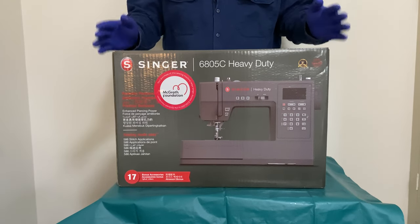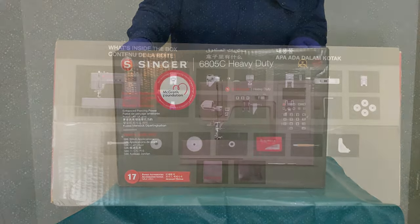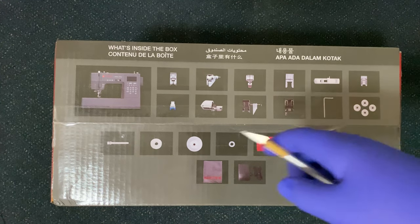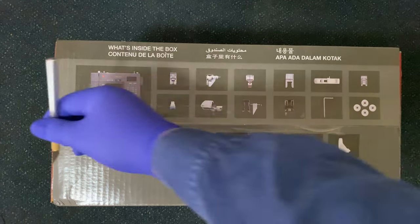That's going to be the introduction and I will move on to unboxing this in my next clip. So I'm at the point where I'm going to open the box. I figured I'd do this on the floor just so it's easy to see what comes out in the opening part.